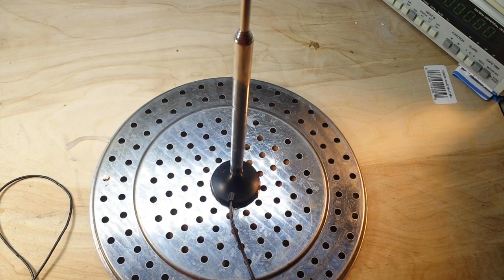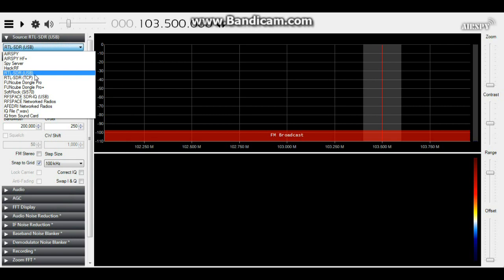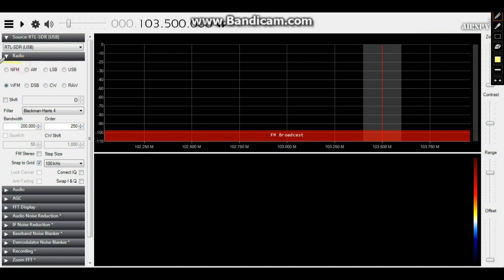I'll set the antenna to 27 inches, then go to the computer and fire up the software. Here is the software running. On the left side of the screen is the control panel — make sure you're choosing RTL-SDR USB. Over here we have our modes: narrow-band FM, AM, lower sideband, upper sideband, wide-band FM which is what broadcast is, dual sideband, continuous wave which is Morse code, and raw.